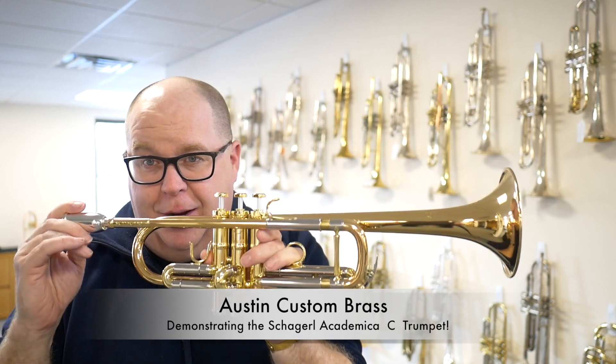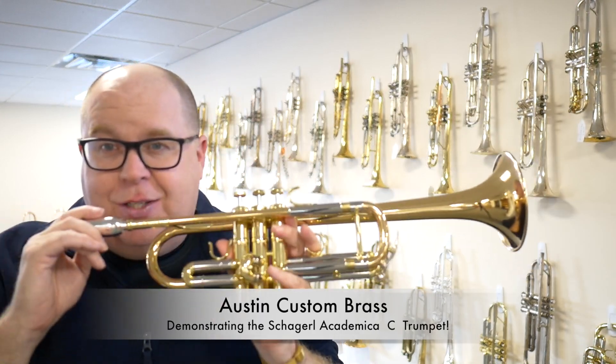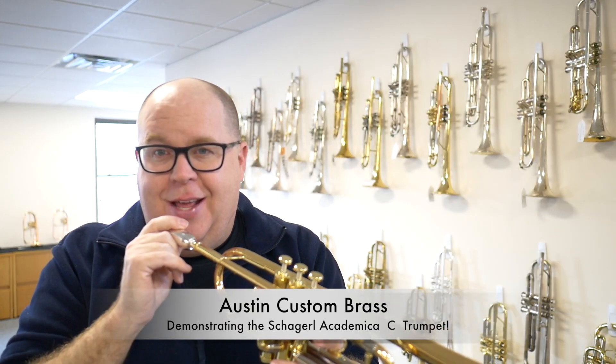So that's the Academica C trumpet. Check it out today at Austin Custom Brass. And if you have any questions, email us at info at Austin Custom Brass. And please subscribe to our YouTube channel. Thanks so much.